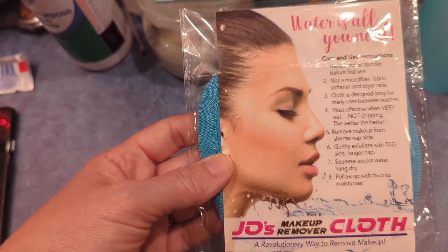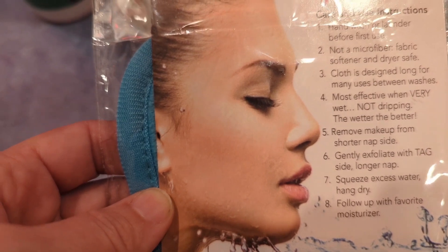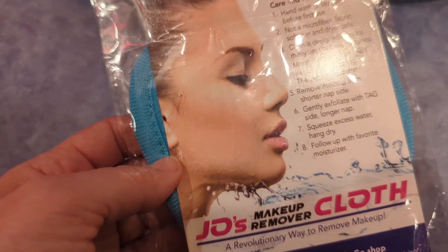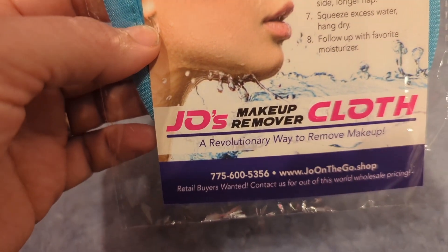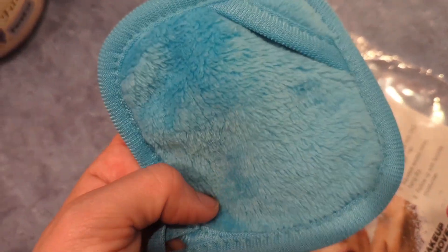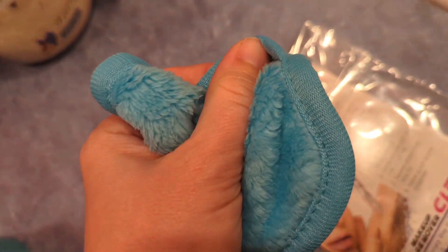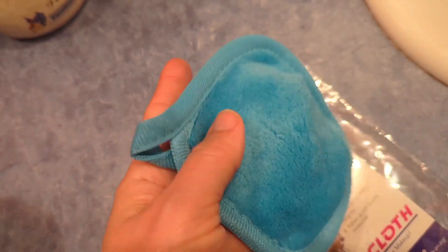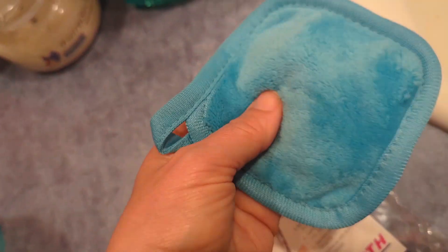Remove makeup from the shorter nap side — so one side's longer, one side's shorter on this. Gently exfoliate with the tag side, the longer nap. Squeeze excess water, hang dry, follow up with your favorite moisturizer. It's really soft. I haven't washed it yet, so I'm going to wash it first by hand. It's got this nice little hanging piece here, so I'll hang it up to dry and then use it for my makeup next time.